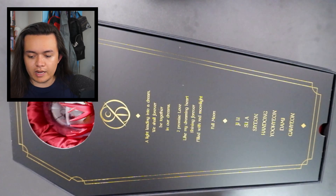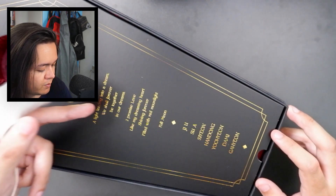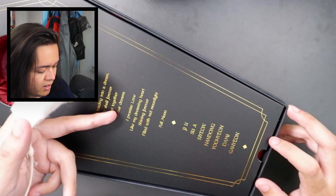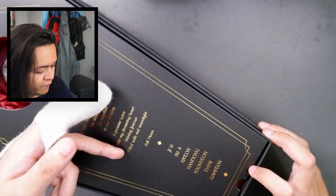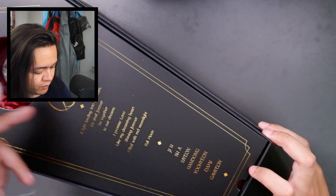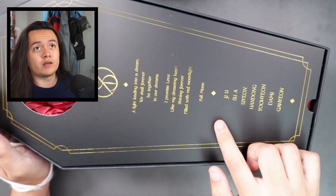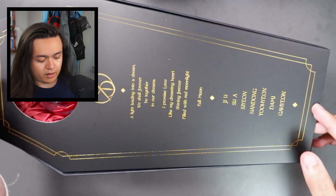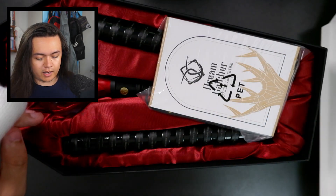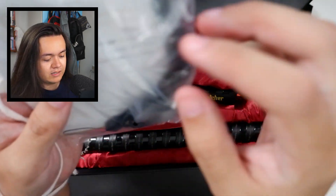Let's take a look at what it says: 'A light leading into a dream. We shall forever be together in our dreams. I promise love like my dreaming heart, shining forever, filled with red moonlight, full moon.' And then all of the member names at the bottom — JiU, SuA, Siyeon, Handong, Yoohyeon, Dami, and Gahyeon.